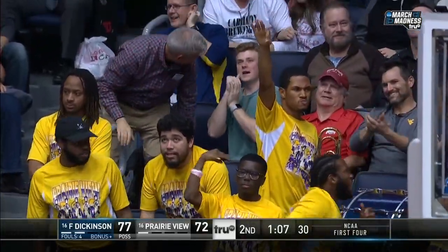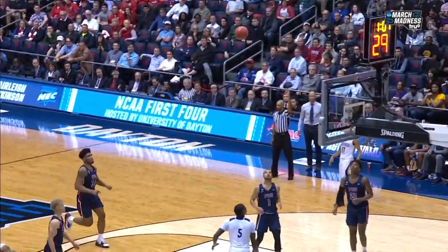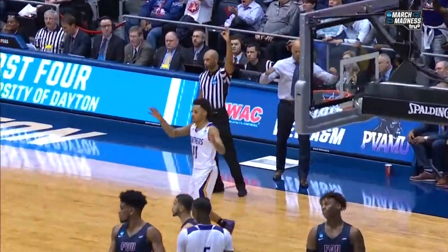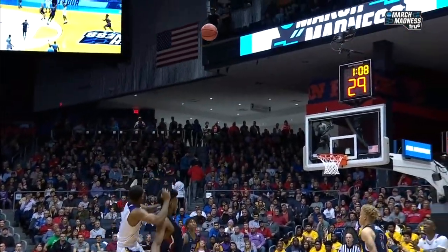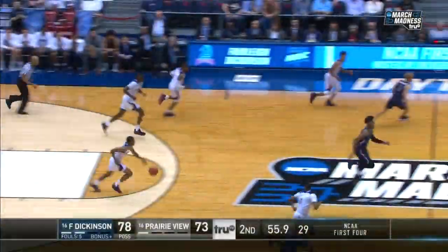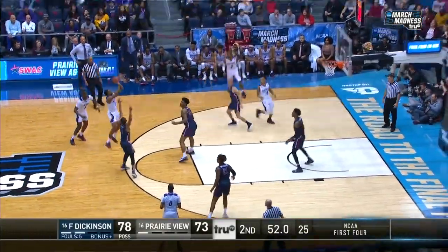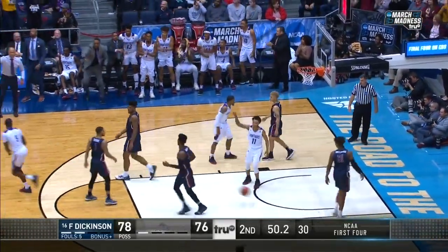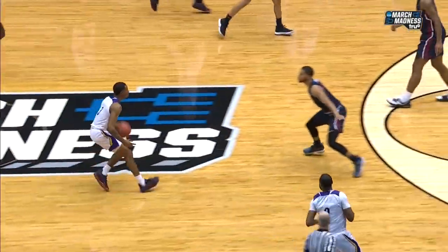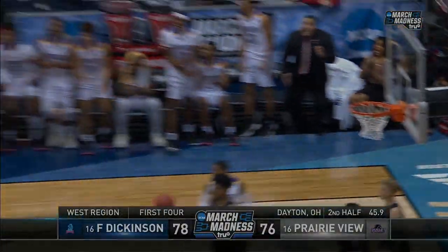Here's the shot — look at the contact, look at the concentration. I mean, this is absolutely beautiful. Look for the three right here. Blaxton three — and now you really don't need to foul Blaxton. Seven quick points here to pull the Panthers within two.